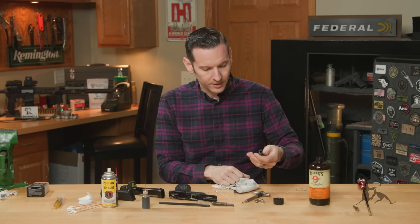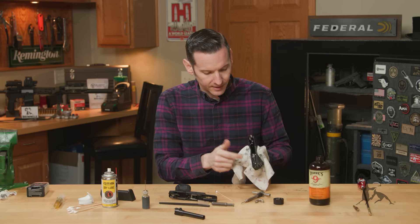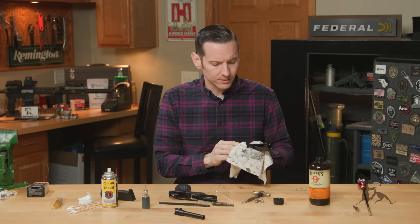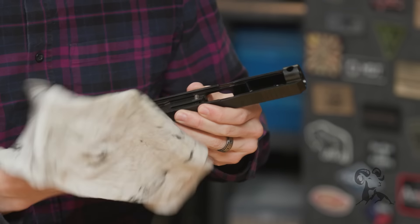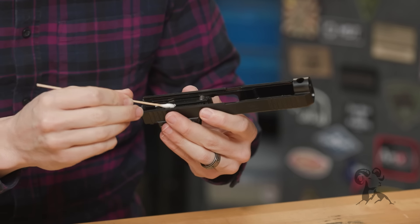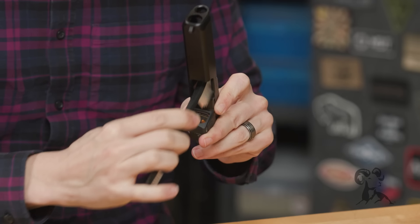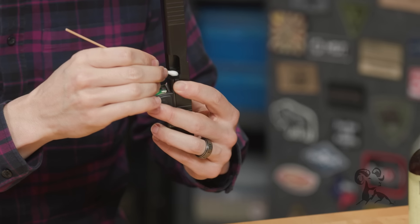Set the barrel aside and move on to the rest of the slide. Flip your slide upside down and you'll notice there's a lot going on — you have your striker, your striker safety, your extractor. We're not going to remove any of that; we'll save it for a dedicated detailed-clean video. I usually remove that stuff and clean it about once a year depending on how much I'm shooting. For now, just wipe everything down. Use Q-tips for the hard-to-reach places, and use the brush on the breech face to help loosen all that carbon.